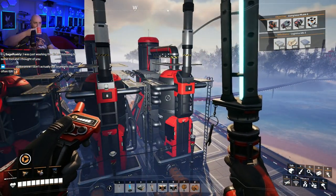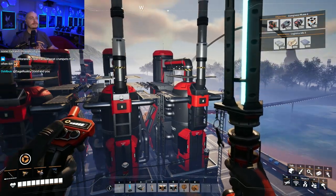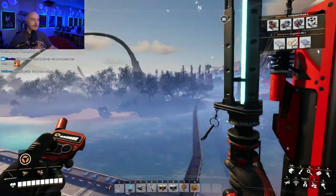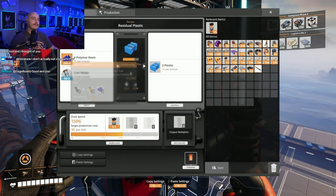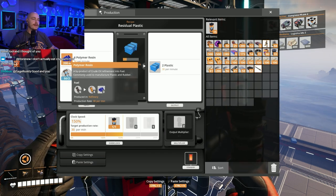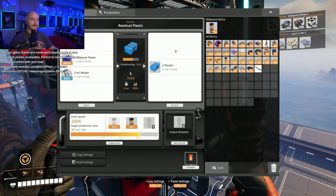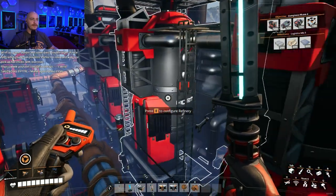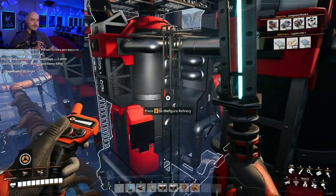Let's work backwards — we're going to have to go mess around over there for sure. This will be 120 polymer resin per unit. 40 times... yes, correct. So we'll need 480 polymer resin altogether in order to get plastic production up to 160.